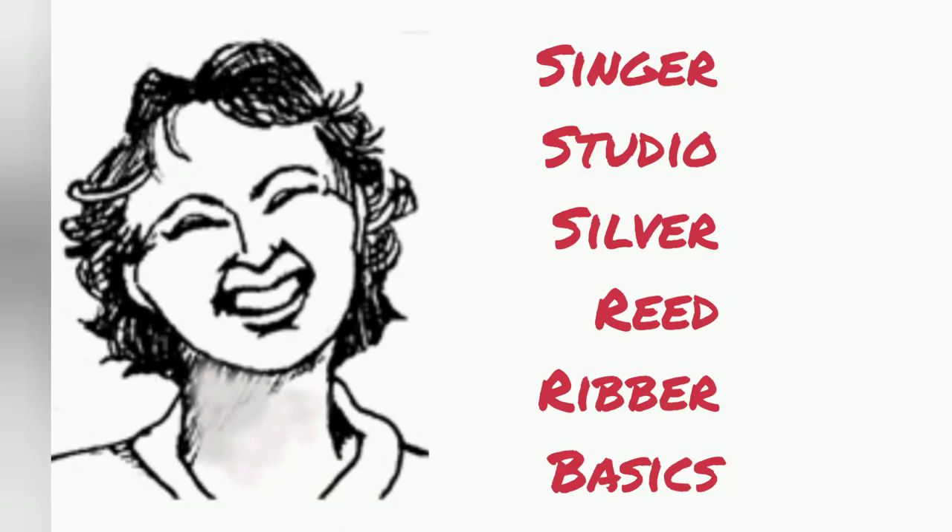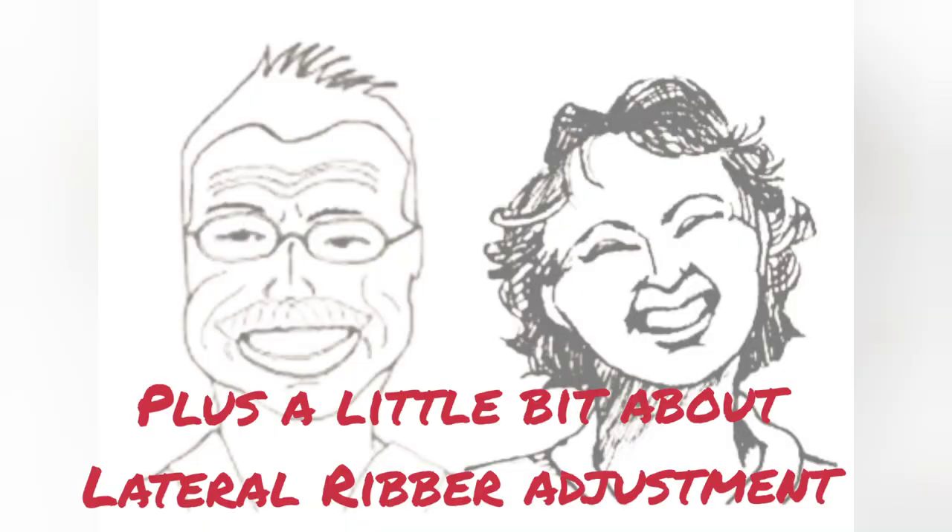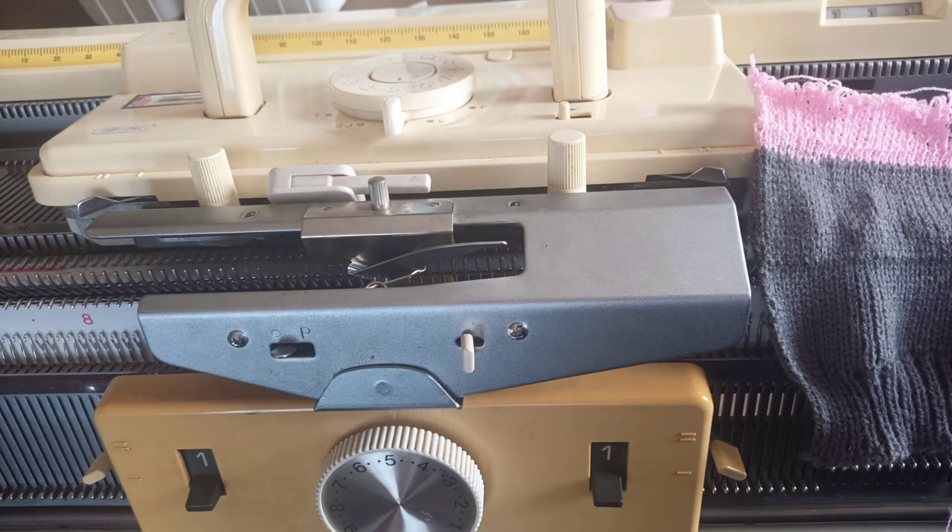Let's look at the basic functions of the Singer Studio Silver Reed family of ribbers. The one I'm demonstrating on today is an SRP50, one of the older ones. It works great, and it is attached to my SK740, a much newer punch card machine, but the combo works nicely.